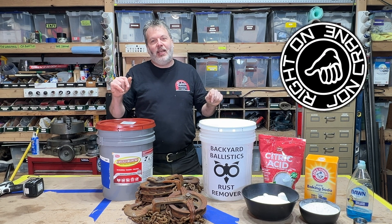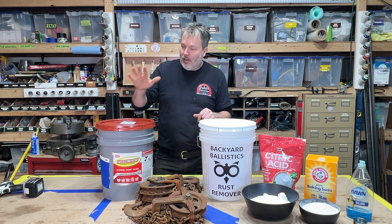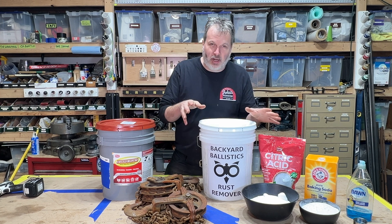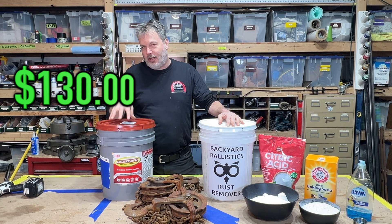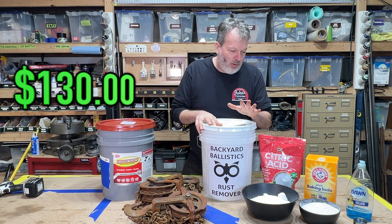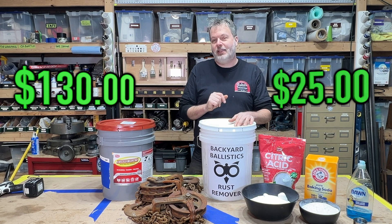John Crane here in my shop, and today we're going head-to-head: Evaporust Rust Remover against Backyard Ballistics Rust Remover. The Evaporust is $130 for five gallons delivered from Amazon. The Backyard Ballistics Rust Remover — these ingredients right here and some water — we're talking $25.